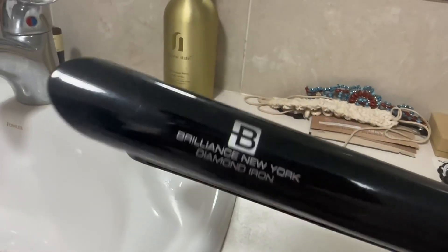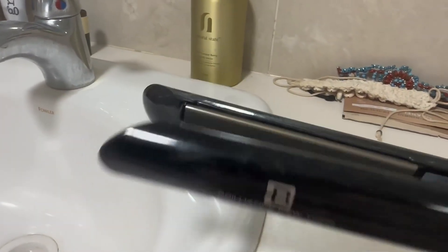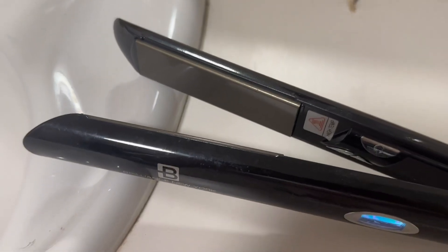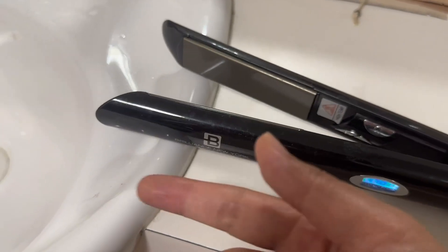This is a one-inch width straightener. I have very long and thick Indian hair — I'll zoom in so you can see it's in a very messy bun right now. My hair goes all the way down to my bum, so it's very long. I would take it out but my hair is super oily.